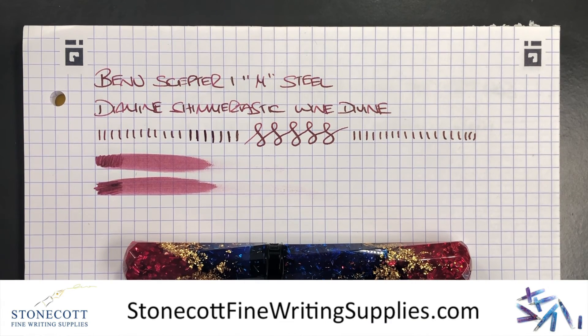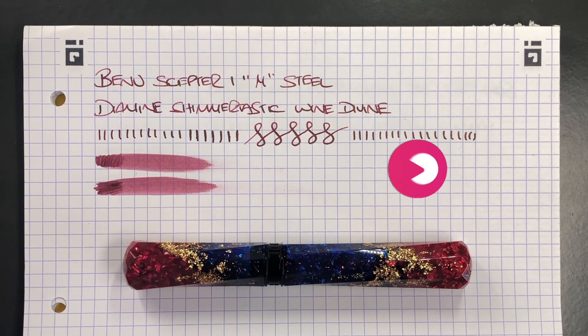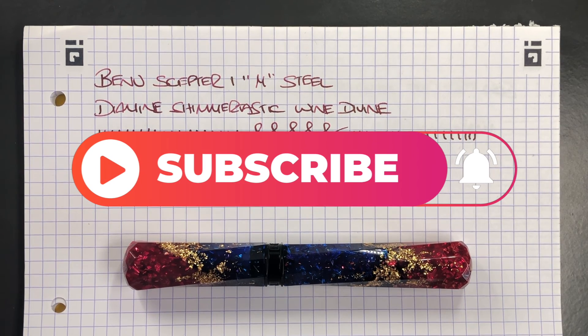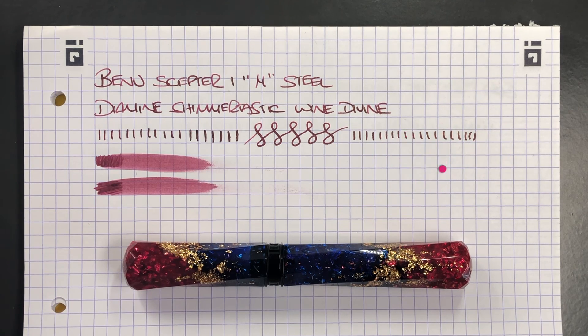I'd like to thank Derek from Stonecott Fine Writing Supplies for loaning me this pen for review — although I did then go and buy it. You can check out Derek at his website at Stonecott Fine Writing Supplies or on Instagram. I ultimately paid Derek good money for the BaNu Scepter. So that's my review of the BaNu Scepter Number One — thanks for watching, please like, comment and subscribe, and I'll see you on the next pen video. Bye bye!